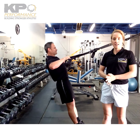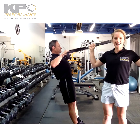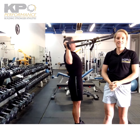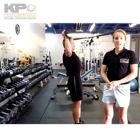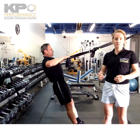We're going to go into scapular retraction, external rotation, then press up. As you can see, Kevin is doing a good job maintaining that pelvic and hip position. This is what you want to focus on when you're swimming — driving your shoulder blades down while entering the water, and not extending with that low back.